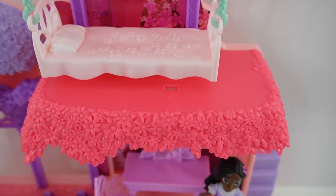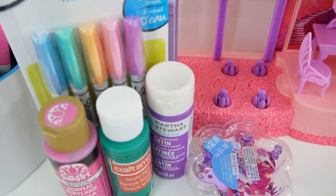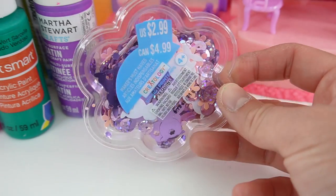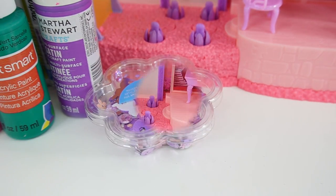I thought it would be a lot of fun to paint the details so that we can see them better. To do that I have some paint pens and also some acrylic paint, and to add some extra shine I also have some confetti. All right, are you ready? Let's get started.